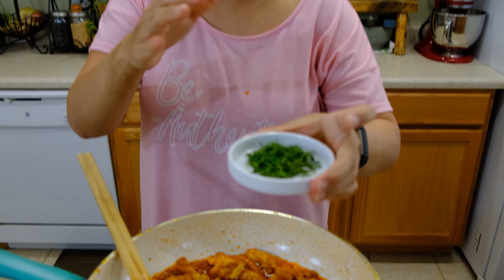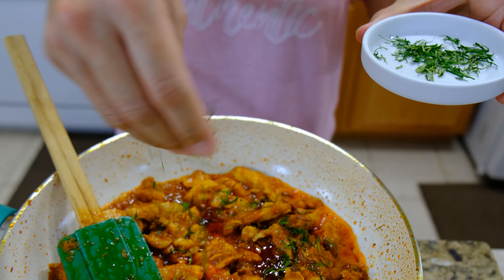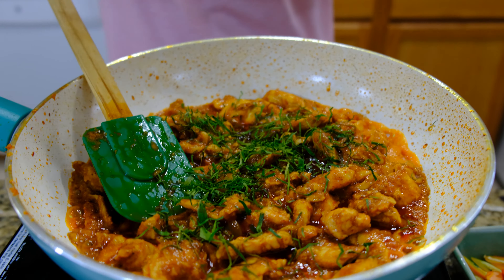Mine already tastes the way I like it. Next I'm going to add some herbs — I'm going to add some thinly sliced kaffir lime leaves. I use six kaffir lime leaves, thinly sliced.